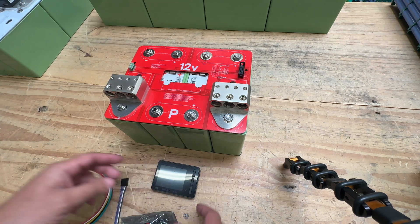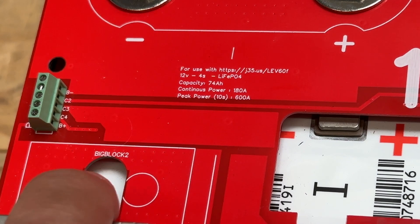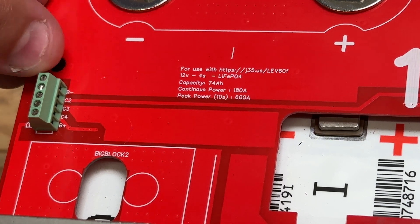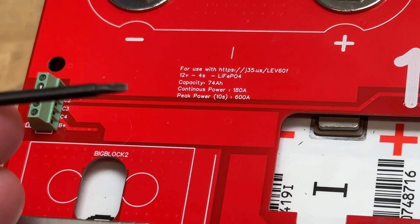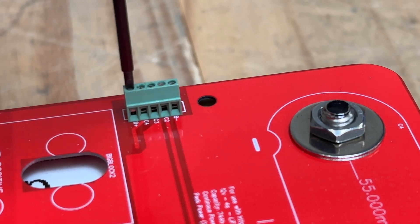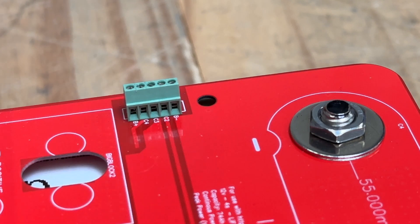Here's the connector — it's labeled B-minus at the top, then C2, C3, C4, and B-plus. B-minus is the battery's negative terminal and B-plus is the battery's positive terminal. When you get a balancer, you need to connect it here using these screw terminals, which require a small screwdriver. The first thing you have to do is open up those terminals by turning counterclockwise until the clamp lowers, opening the port so you can insert a cable.